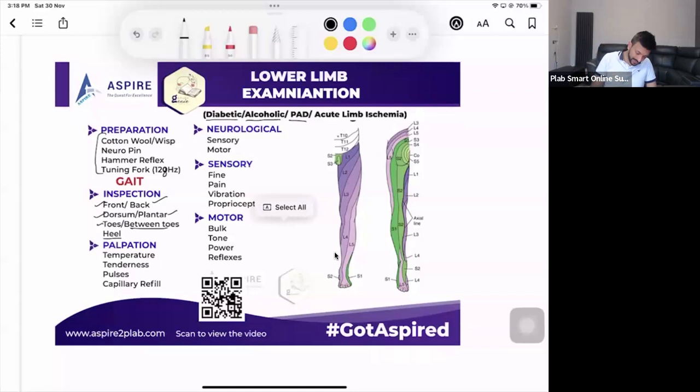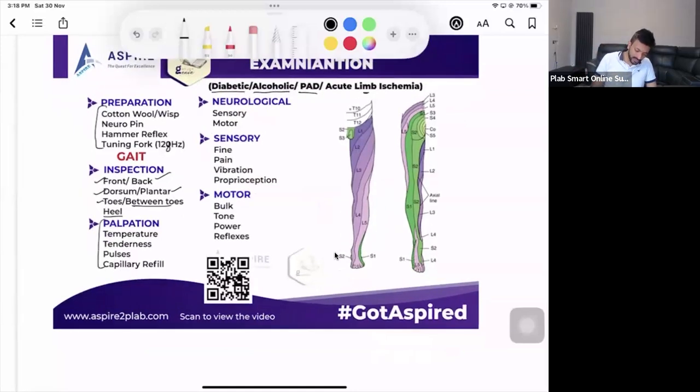After inspection comes palpation. For temperature, use the back of your hand. If your hands are always cold, warm them up before starting the station. Check for tenderness, and always do one leg at a time — not both together — because if the patient has pain you won't know which leg is affected, and you'd have to repeat it, causing unnecessary pain.